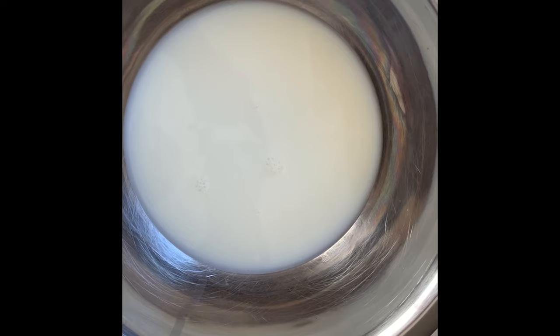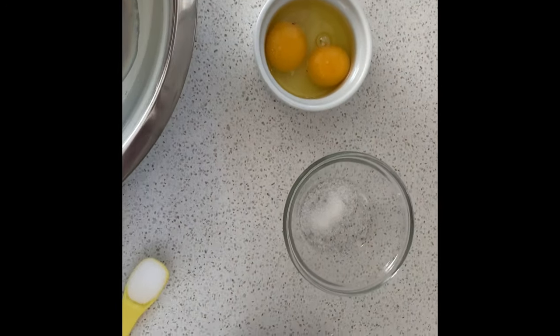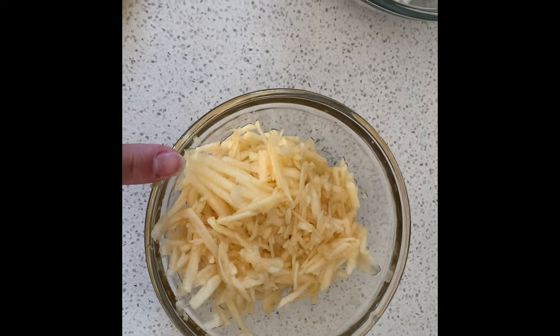We're going to start off with one and a quarter cups of milk, two eggs, a pinch of salt, one teaspoon of sugar, one and a quarter cups of flour, and then right at the end we're going to fold in the grated apple.